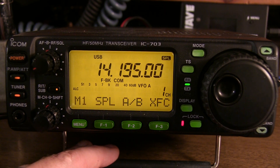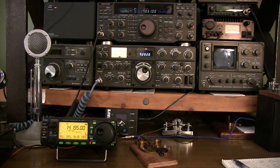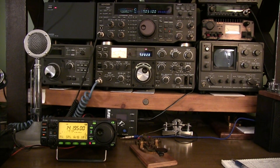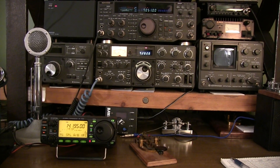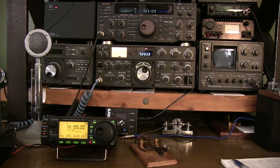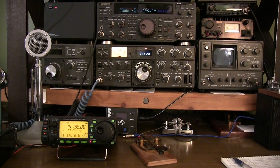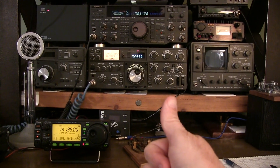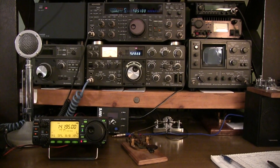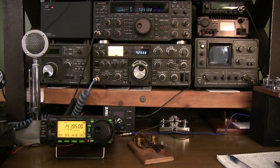I hope this short video has given you a better idea of what operating split is. When you hear that rare DX station say he's listening up 5 to 10, now you know how to attack it, figure out who he's listening to, and have a better shot of working him yourself. Thanks for watching — if you liked the video give me a thumbs up, and if you haven't subscribed to the channel please consider doing so. We look forward to seeing you again next time.